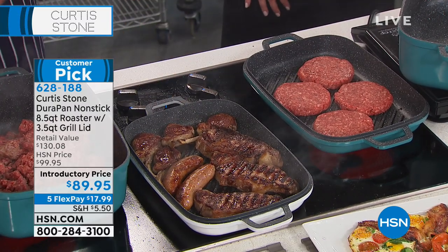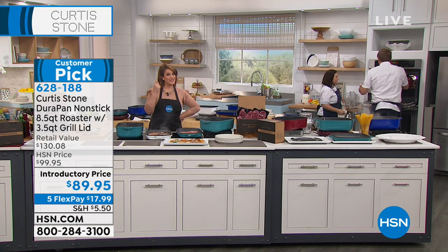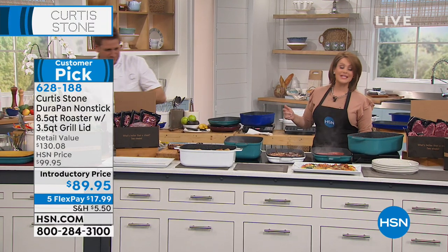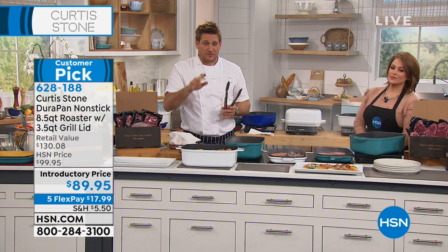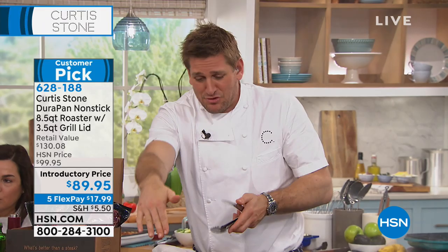Whether you're doing grilling or slow cooking, I'm going to run to the oven because I've got a bunch of stuff I want to show you in there. Your item number is 628188 — Chef only has one more show tonight with Shannon. If there's anything you've seen that you love, we've had multiple sellouts and everything's on five flexible payments. Go to hsn.com and you'll find all sorts of stuff we haven't spoken about, like these beautiful tiger bamboo tongs and silicone utensil sets.